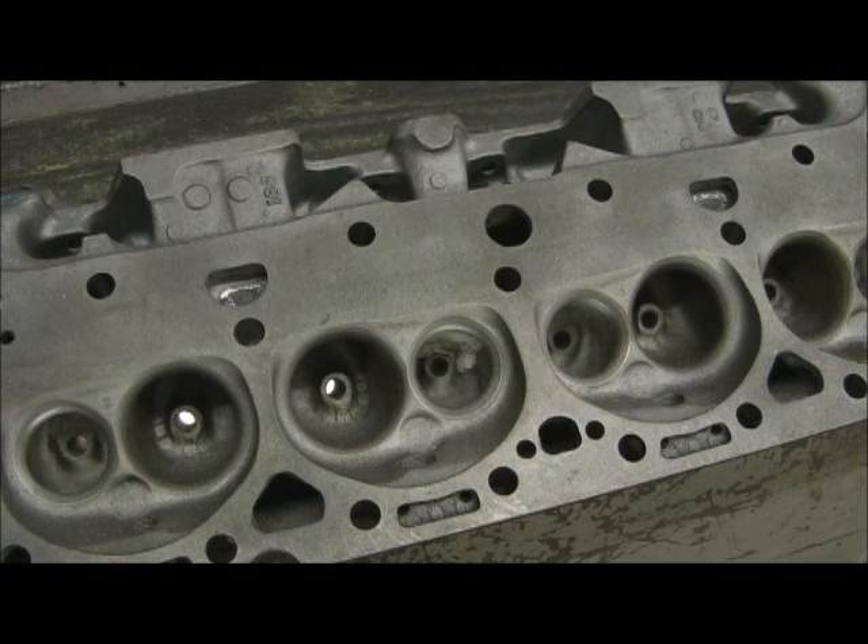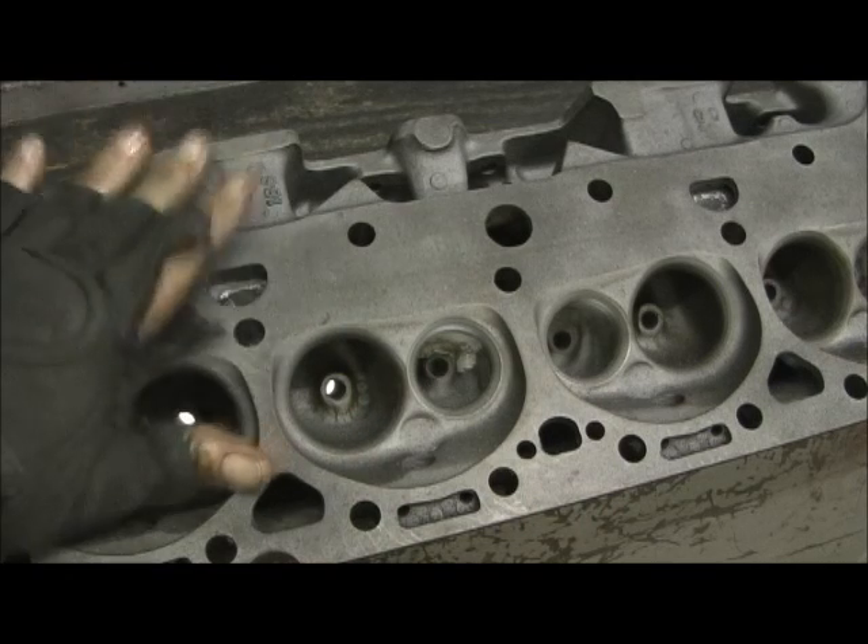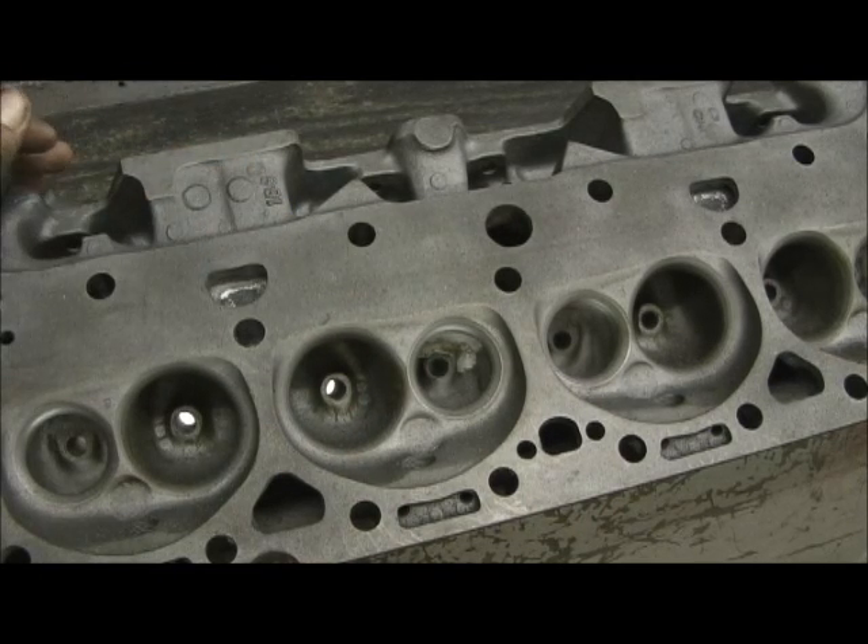Then we're going to roll over and hit the oil returns and oil passages on the head. One of the other things I do is I just take a few minutes with my grinder and go around the outside of the head, getting all the spots that need to be deburred and blended so when you take your hands and you're putting them on there, you don't get your hands cut and all that stuff. I hate that — ain't nothing worse than that.